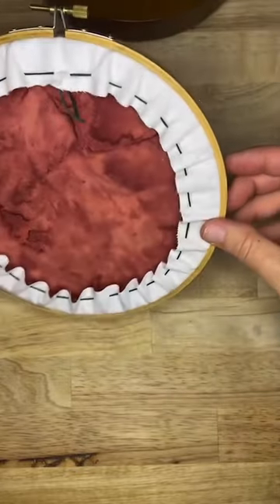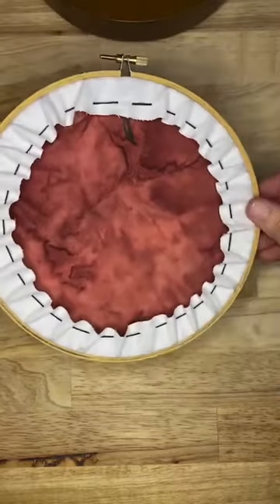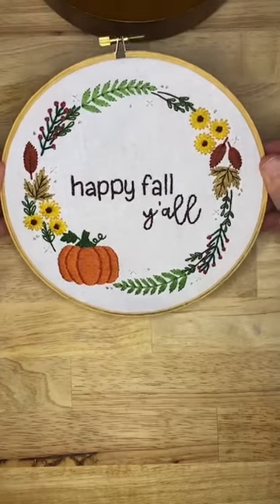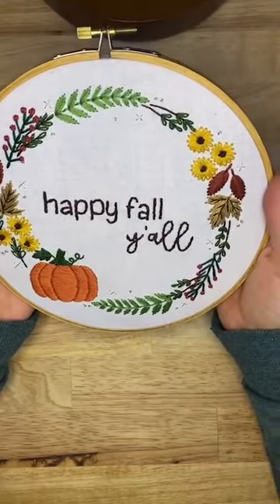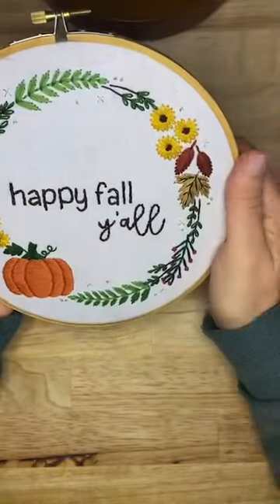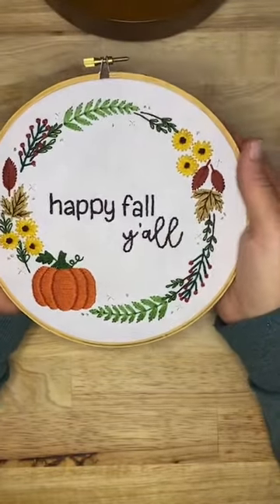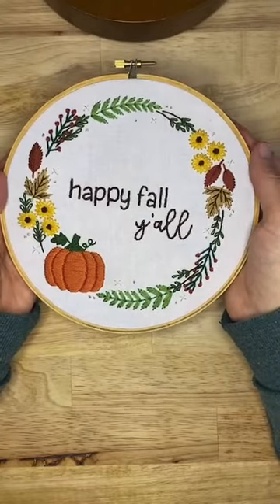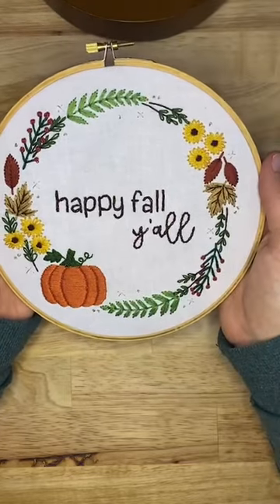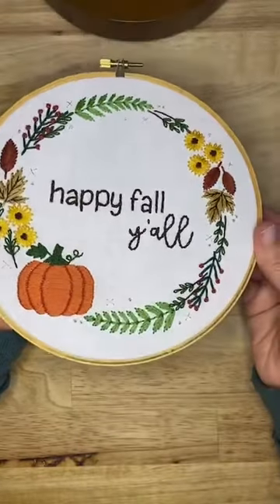That's it, you're done! Happy fall, y'all — how fun is that? Thank you so much for joining in. I can't wait to see your finished hoops. If you have a public account and you tag me, I'll share it; otherwise message me and show me your finished hoop — I'd love to share them with the group. Thank you so much, and I'll see you in a couple of weeks when we stitch our haunted houses. Bye!